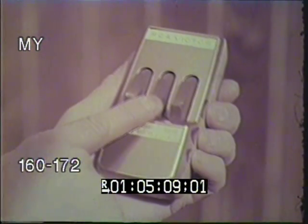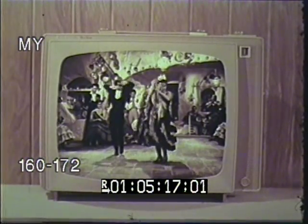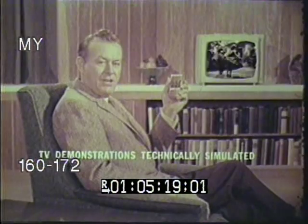Look, it changes channels from any spot in the room. It also lets you select any volume, moving the sound both up and down in gentle steps.